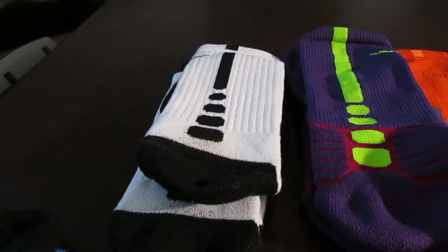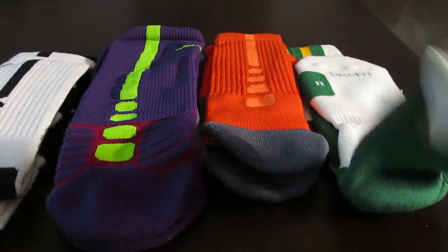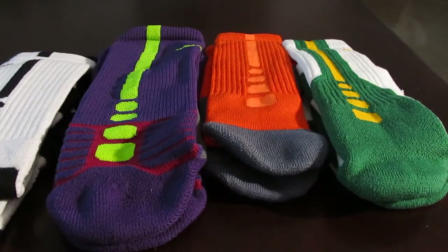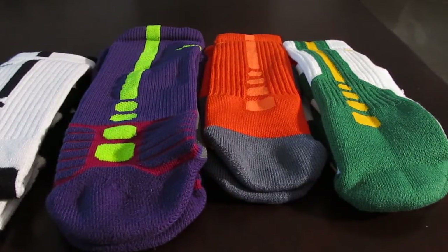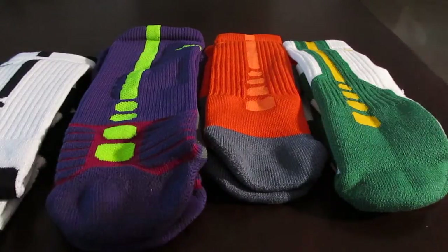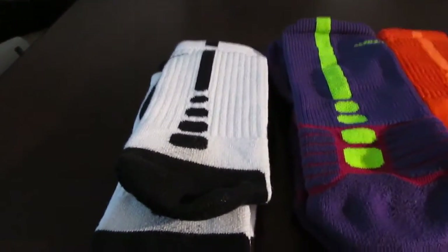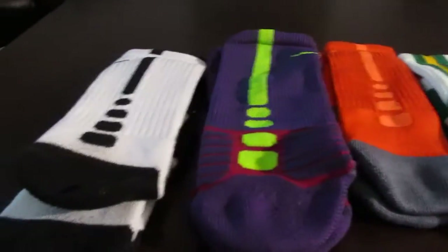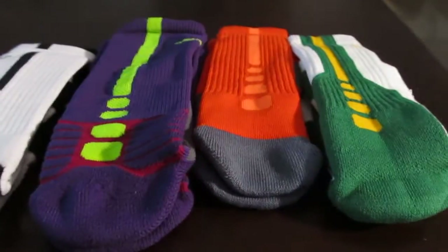Cushioning and support goes to the two-layer. Affordability goes to the regular Elite socks. And moisture wicking goes to the Hyper Elites. The game days are basically the same as the regular Nike Elites. Also worth mentioning — Under Armour is probably the best bang for your buck at around $6 for all-sport socks. They're a little less padding but they are pretty breathable. It really depends on what you're looking for: if you want support, cushioning, and comfort, the two-layer is your sock; if you want moisture wicking, go Hyper Elites; and for affordability, go regular Elites.